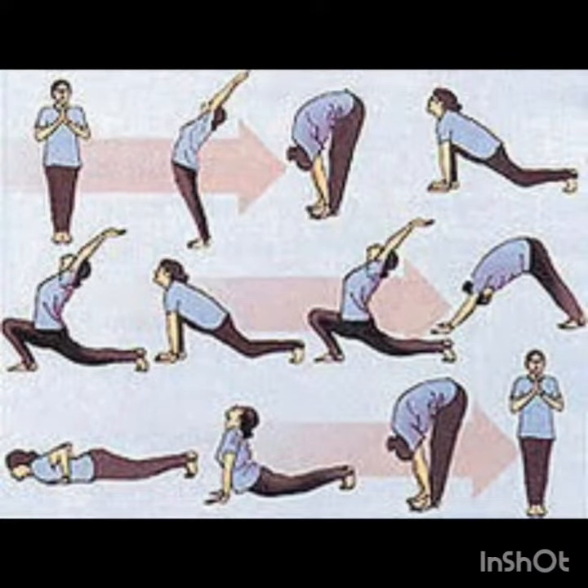So this is the cycle of Surya Namaskar. We have our young student Sohana of class 5th, who recorded the complete one cycle of Surya Namaskar at her home. You guys can perform multiple cycles of Surya Namaskar as per your capability.